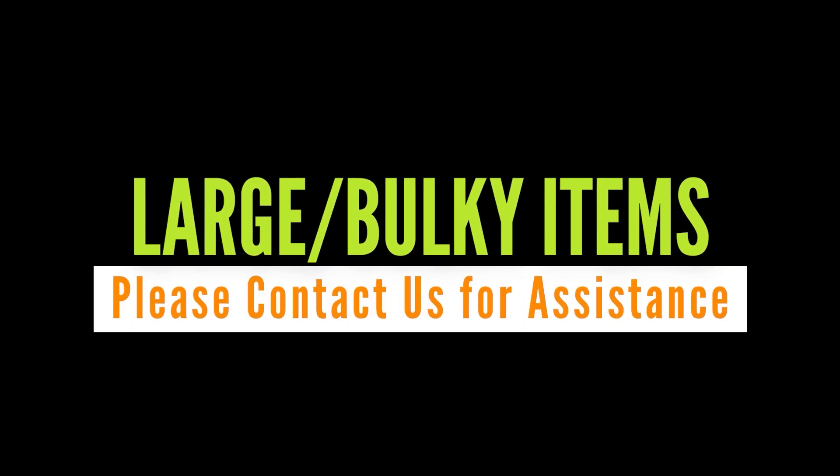If you have an oversized item that will not stack neatly on a pallet, reach out to our team so we can guide you on best practices and schedule the appropriate equipment.